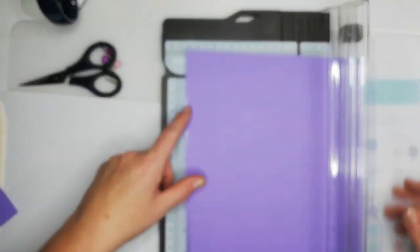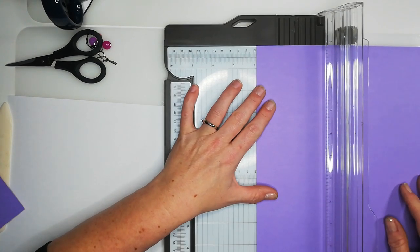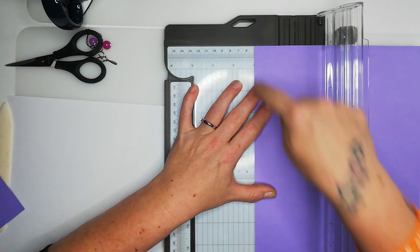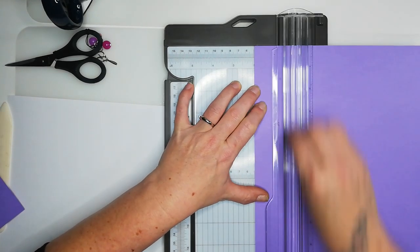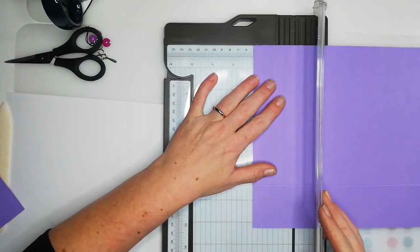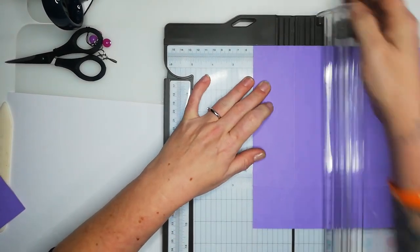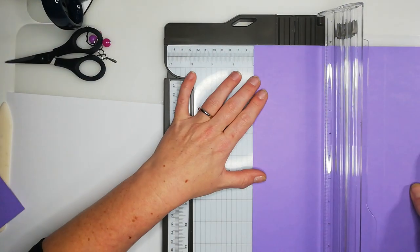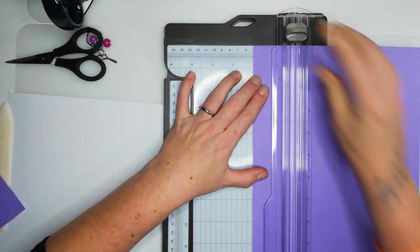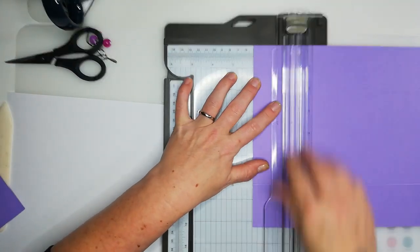For the lid, we're also scoring two on each side, however we want to take it a sixteenth of an inch under two on all four sides. That gives us a little bit more wiggle room because this is the lid — it means we'll get a nice easy-to-attach lid without having to bend the box underneath at all.